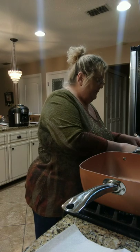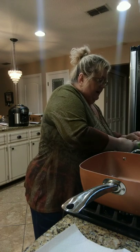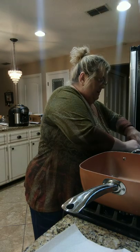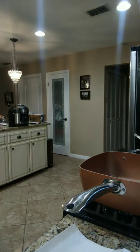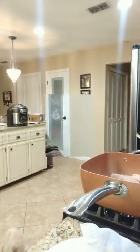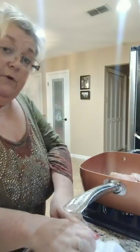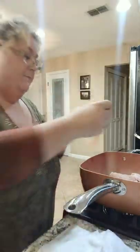Now we're at the point of sautéing the chicken. I cut the bottom of the bag, rinse it lightly, then pat it dry and lay it in the pan. These are nice little chicken breasts. We lay them in the pan with a little bit of olive oil, and the recipe says to add salt and pepper.